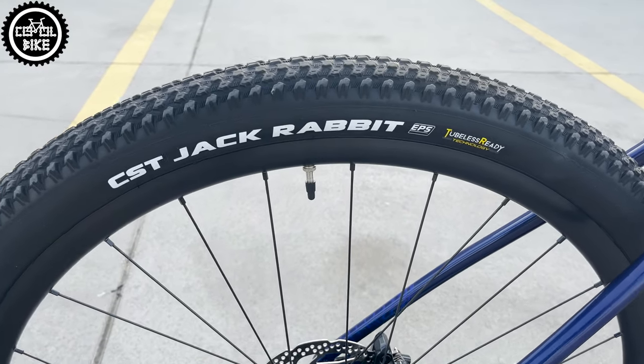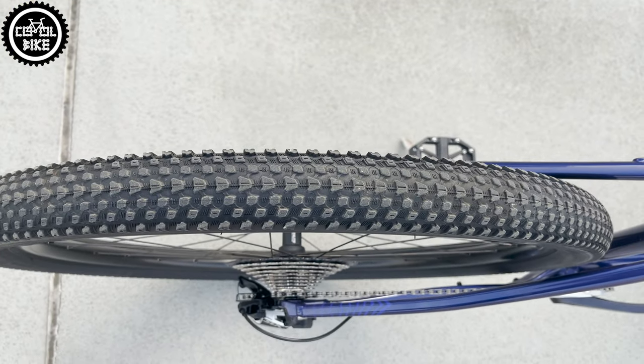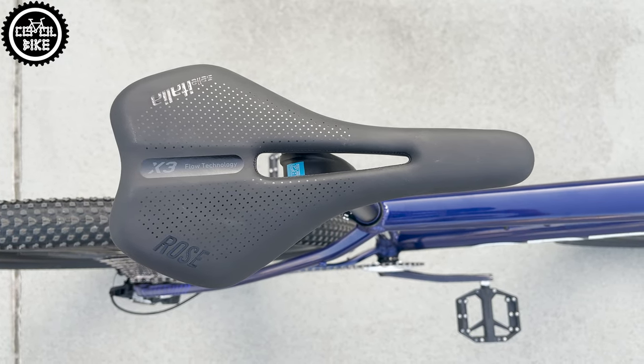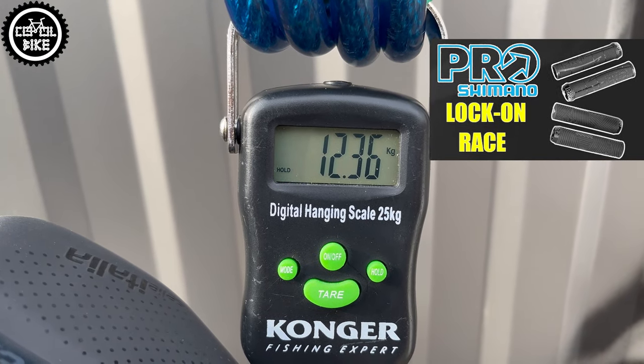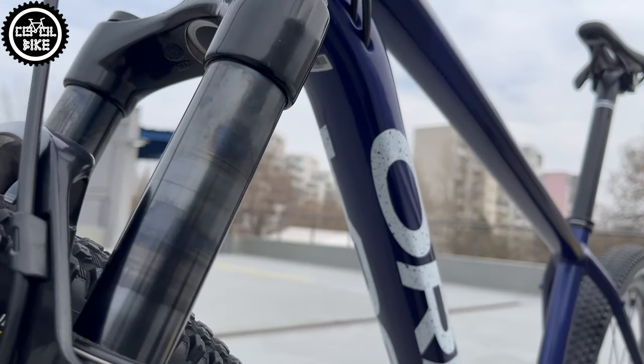The bike now rolls on fast, foldable CST Jackrabbit tires with super light inner tubes, and the last modification was a Selle Royal X3 saddle. Thanks to these changes, the Orbea now weighs just over 12 kg, which is about 2 kg less than in the stock specification, and in my opinion it makes no sense to invest more in it.